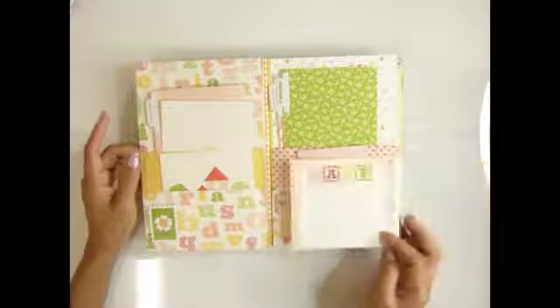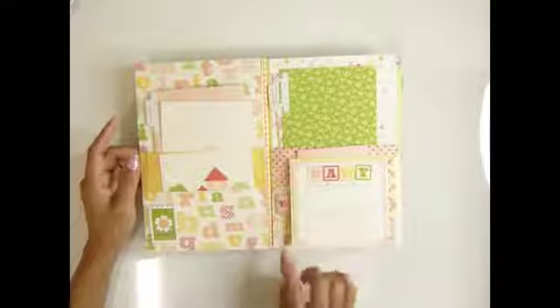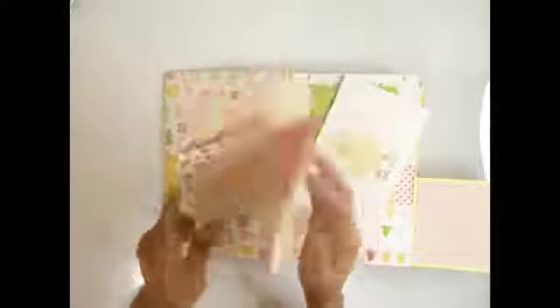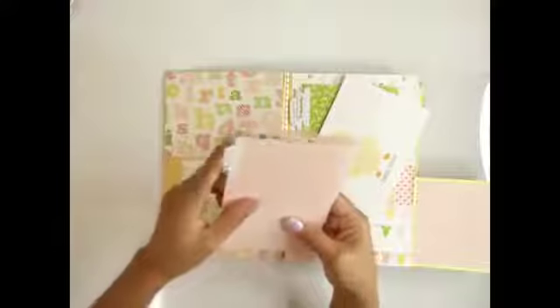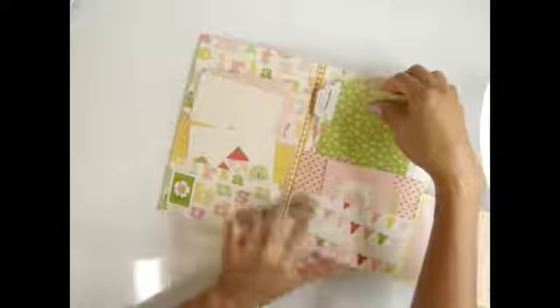I cut this one out — it's the paper it comes with — I just cut it out and put it in there. This is a sticker that I put in there, and I popped it with the chipboard. Also there is the tag that comes with the paper collection. I cut it six inches by twelve, then fold each side so it's a four-by-six photo pocket that you can put photos in. I put the month sticker on there and the photo mat right there — I love it.